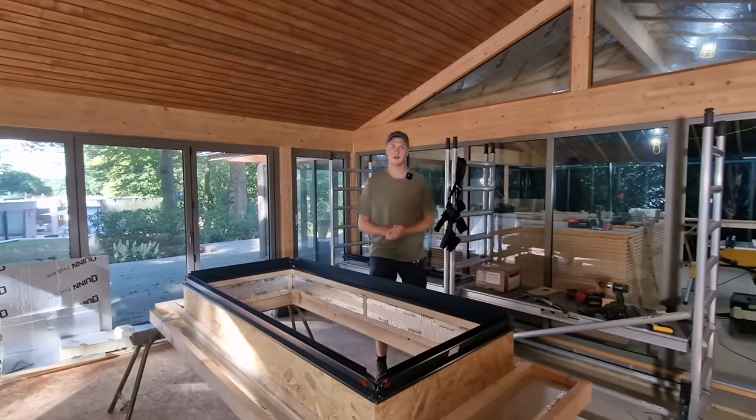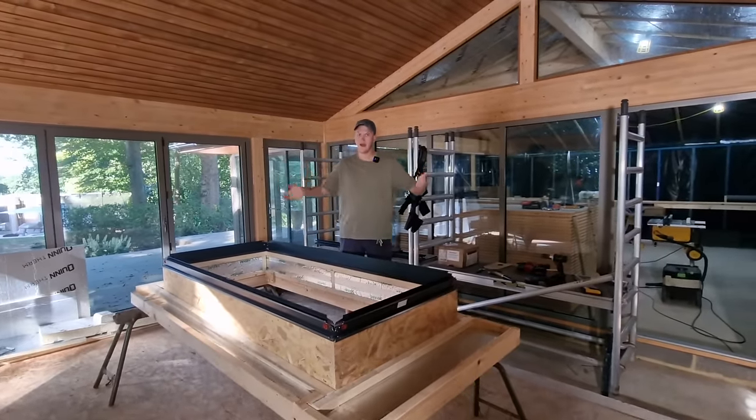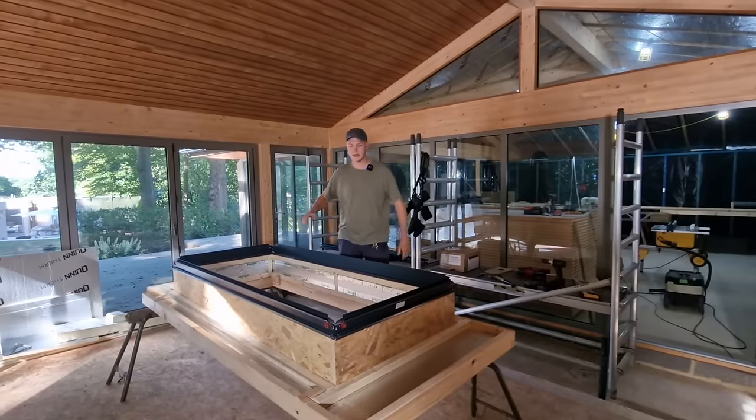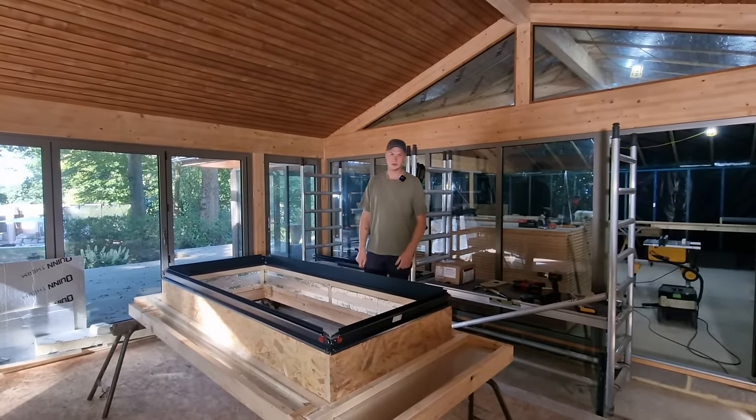We're going to hit it all in one day because we haven't got much time and we want to make sure it's not going to get wet. We want the old light out, the new light in, all in one day and covered and everything finished. That's why I pre-built it now — so we'll get ready to install it.